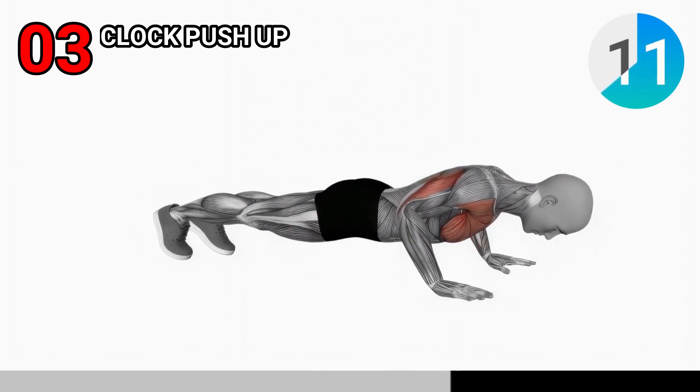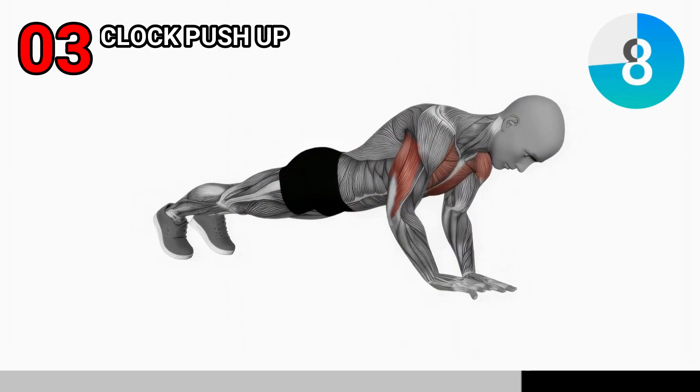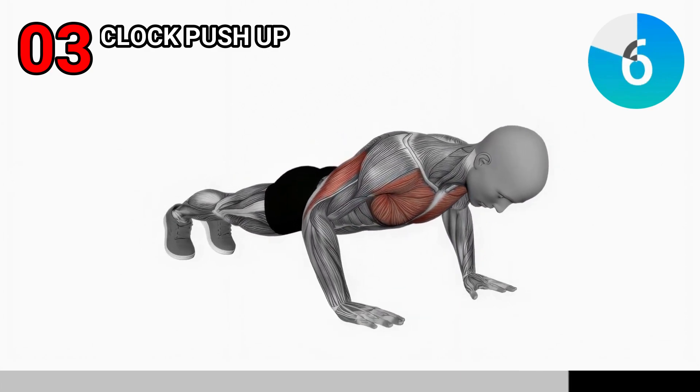After that, move your hands to the 3 o'clock position and do another push-up. Continue performing push-ups moving around the clock all the way through to 10 o'clock.